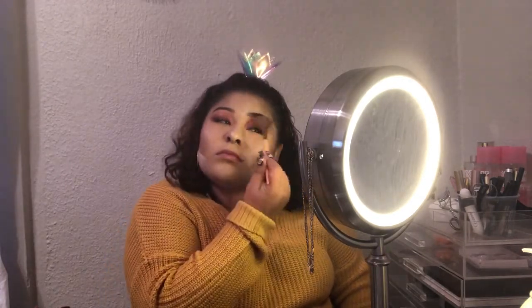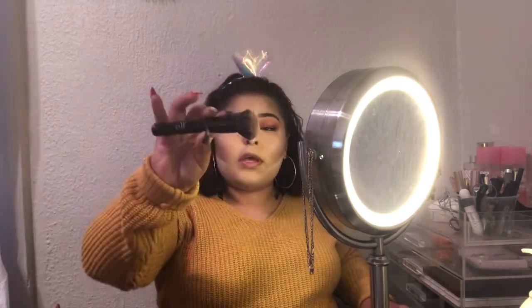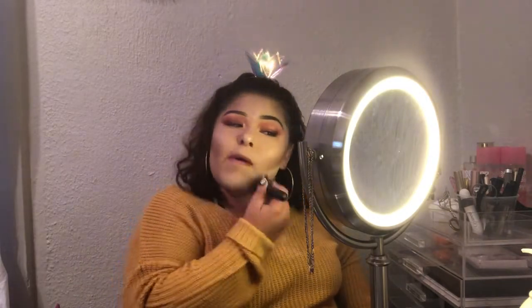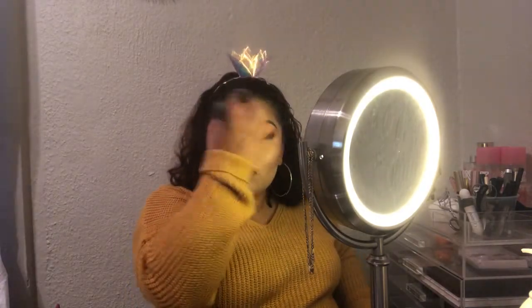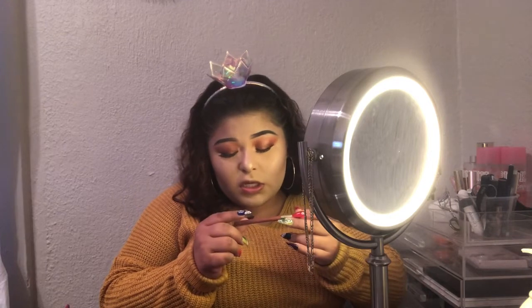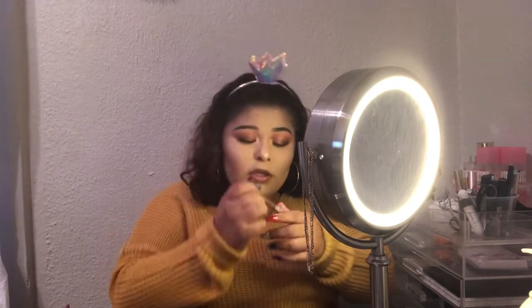Did I tell you guys this is my favorite part of doing my makeup? Highlight! Now with this Elf brush, I'm going to be taking that off. And for the lips, I'm going to be going in with this Milani 09 lip liner.